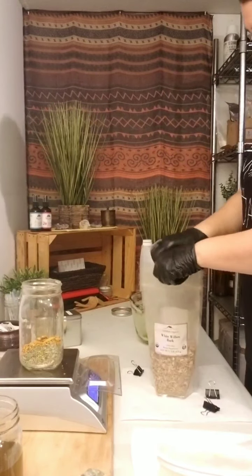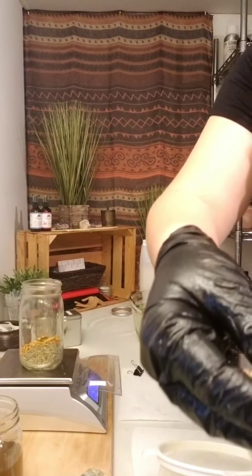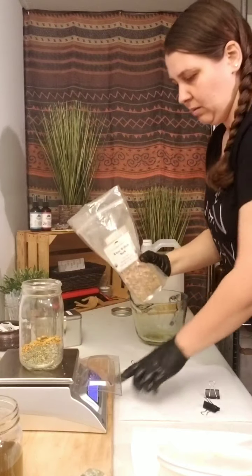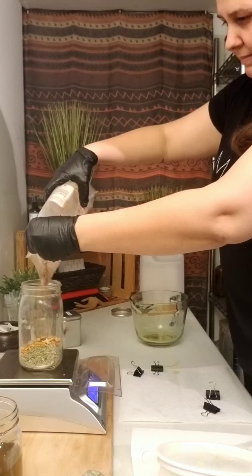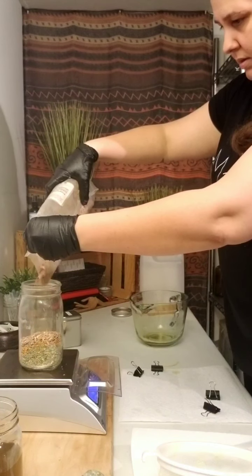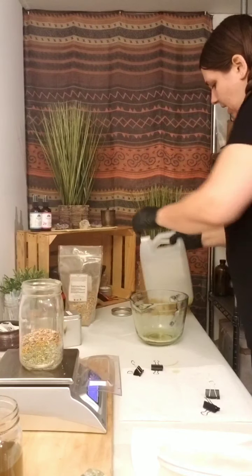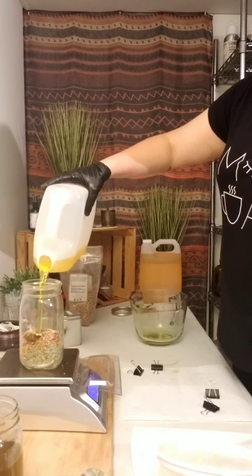And then we've got white willow bark — I'll show you what that looks like. There we go — it actually looks like bark. Let's get this in the jar. We're done with that.